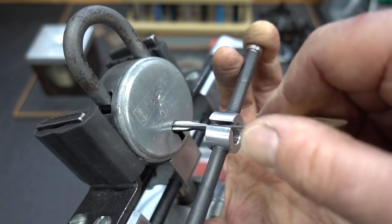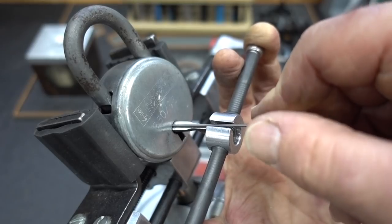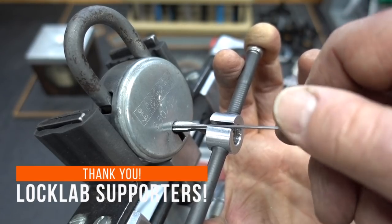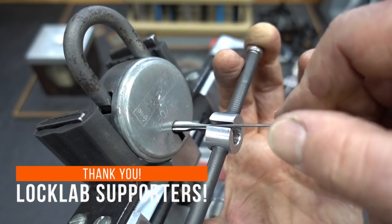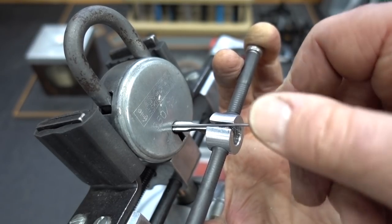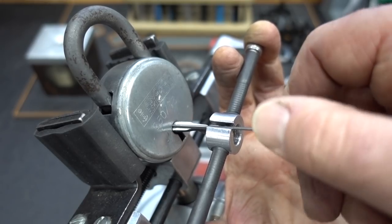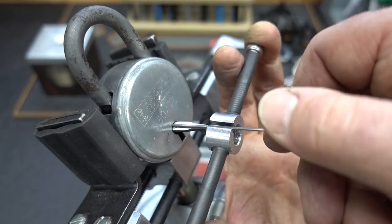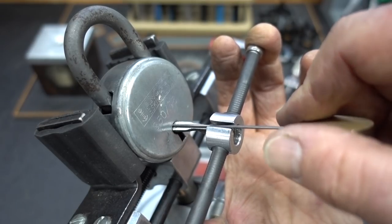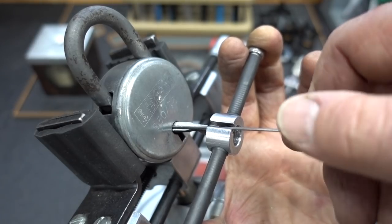Those are all springy in the front. Getting a little aggressive now because nothing is binding - I probably found a false gate somewhere. I think the last one I picked was four, so I'm going to get right about there and lighten up on the tension to see if I can work it out of that false gate.